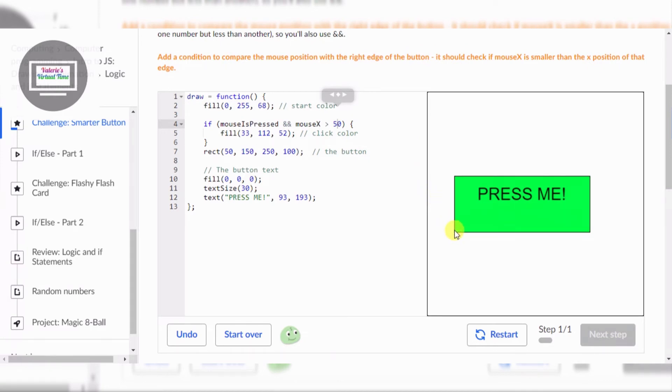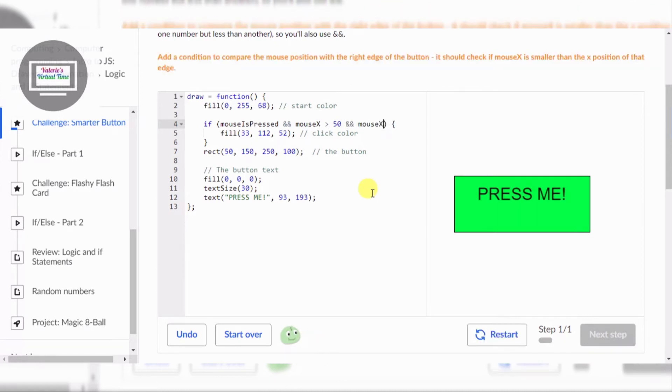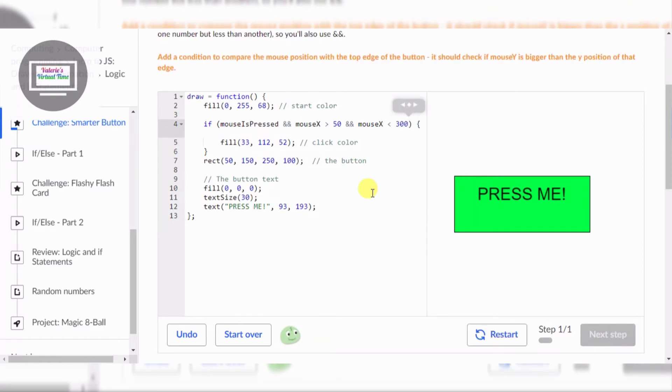This side is 50, but if I press the other side it still works. In order to fix that, I have to add another condition and put mouse X smaller than 300. Now let's see what's happening.